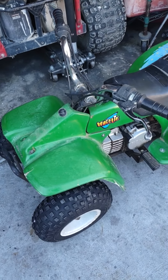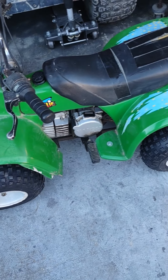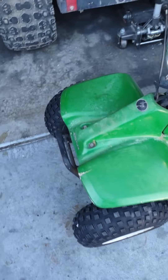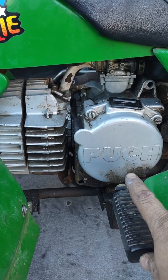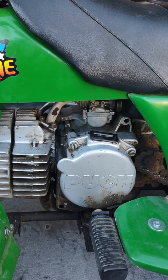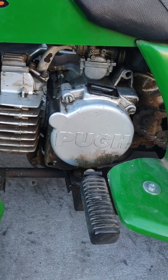We're going to do a quick walkaround, review, and tutorial on how to start and some information about a kids quad. This kids quad is made by two different companies — one of them is Puch, which is out of Austria, and makes vintage motorcycles, most famously the 1970s mopeds, as well as the Pinzgauer, which is a big all-terrain vehicle, and a few other things.